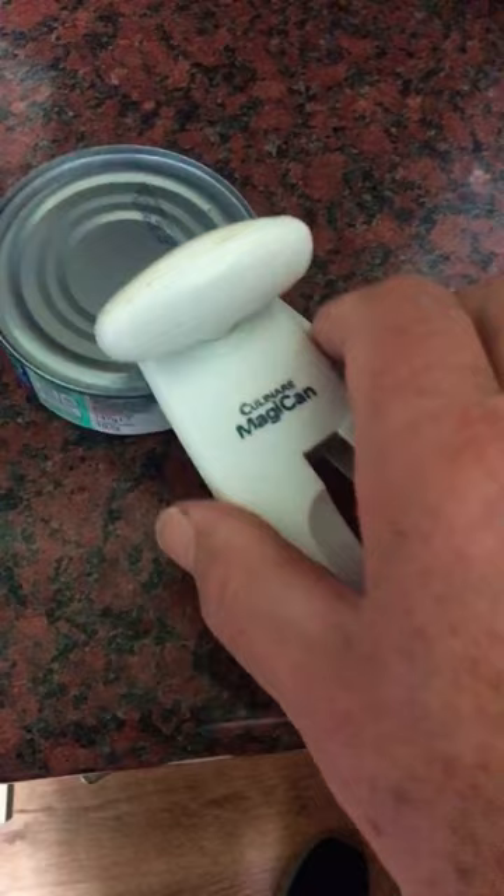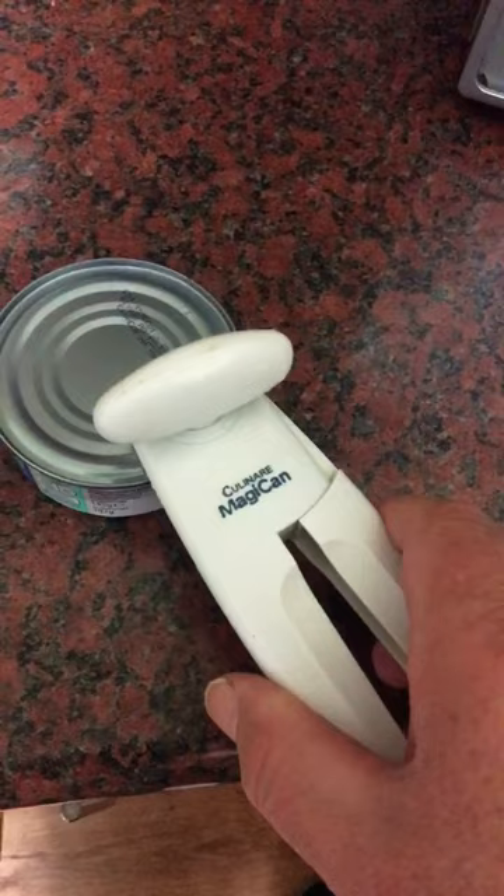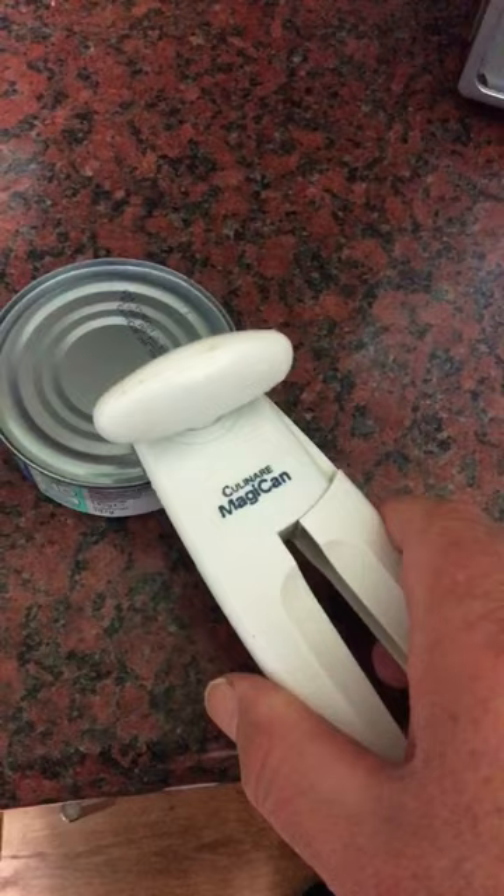Put it in between the cutting blade and the wheelie coggy thing — the cutter and the wheel. Then if you close the arms together and turn the knob at the same time, you'll find that it will cut into the top of the lid. Then just turn, turn, turn until it gets to the end of the can.